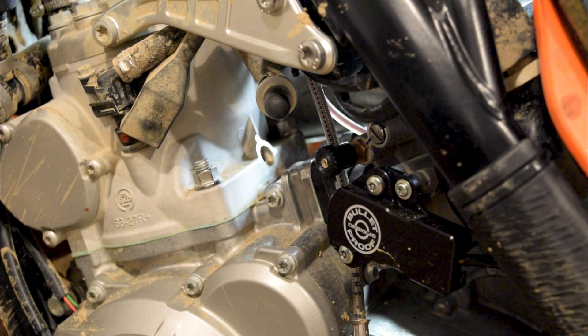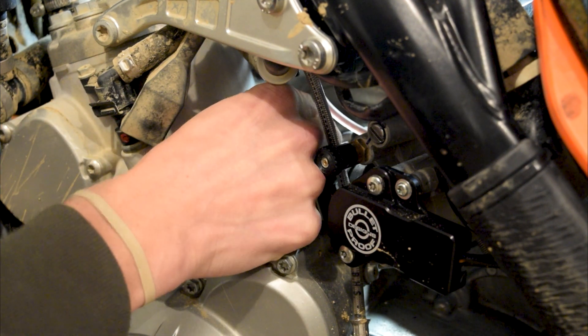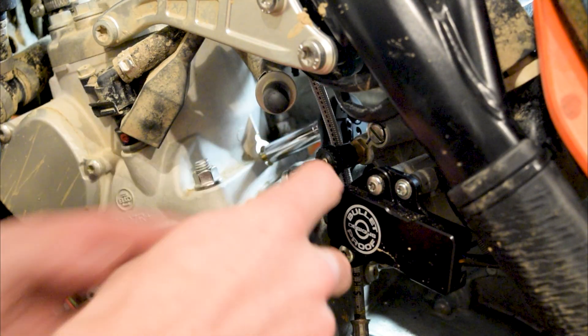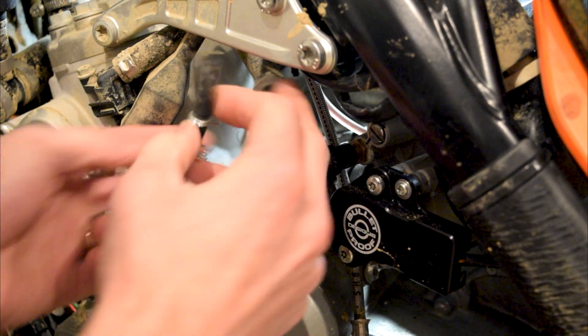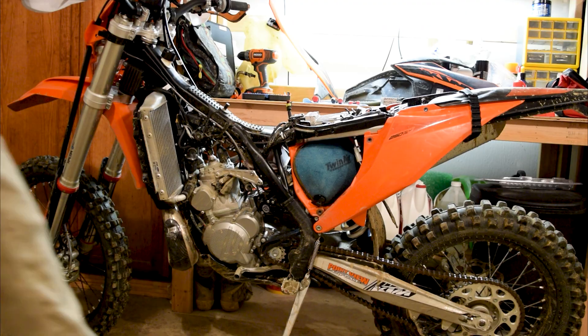So now we'll just put it back together — same process, just obviously in reverse order. Slide that guy in there. And now the last step is to just put the hose back on. Pretty easy. Let's go ahead and put it back together.